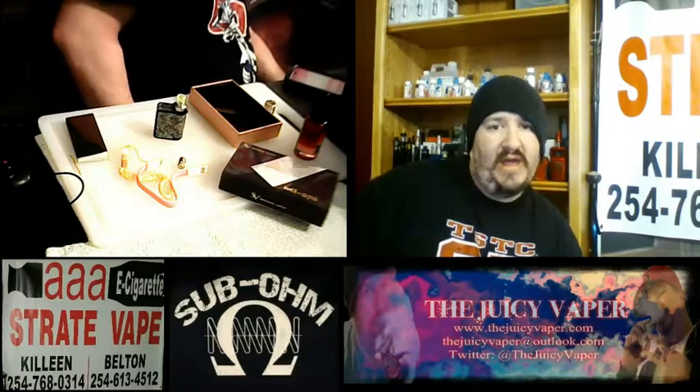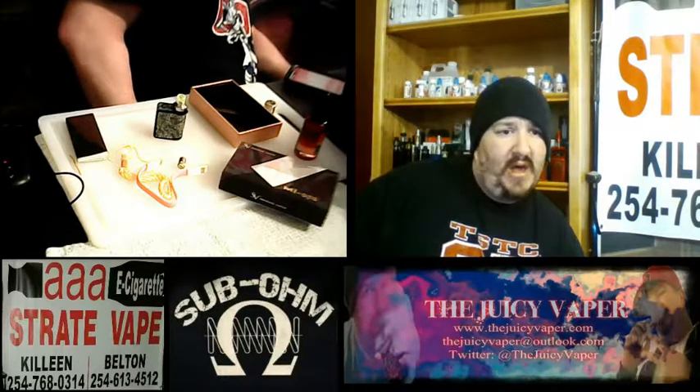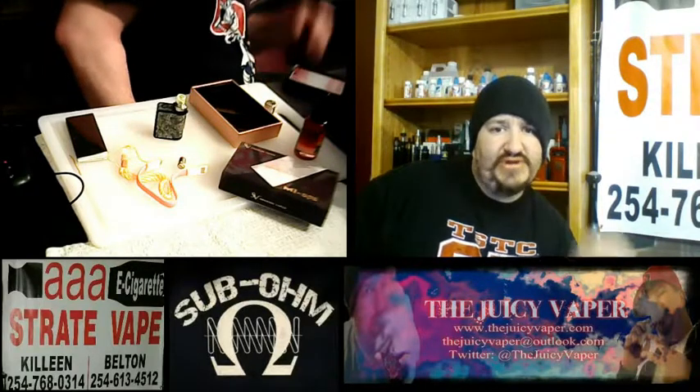Hey, this is Juicy Vapor coming back to you. If there's something else you want to see or something else you want me to review, please put it in the comments and I'm going to do my best to do that. I appreciate your time — please like and subscribe, and tell everybody you know. Appreciate you — let's get on out of here in our typical fashion.